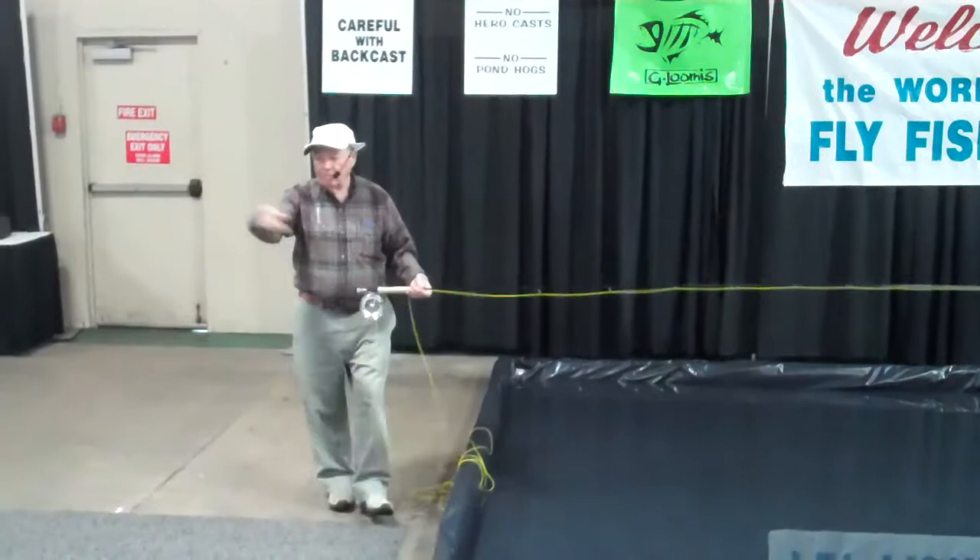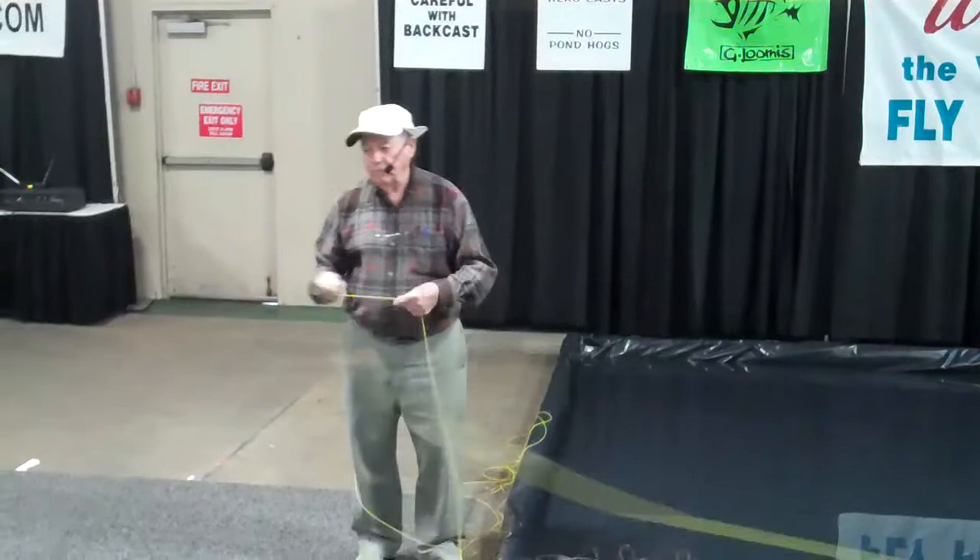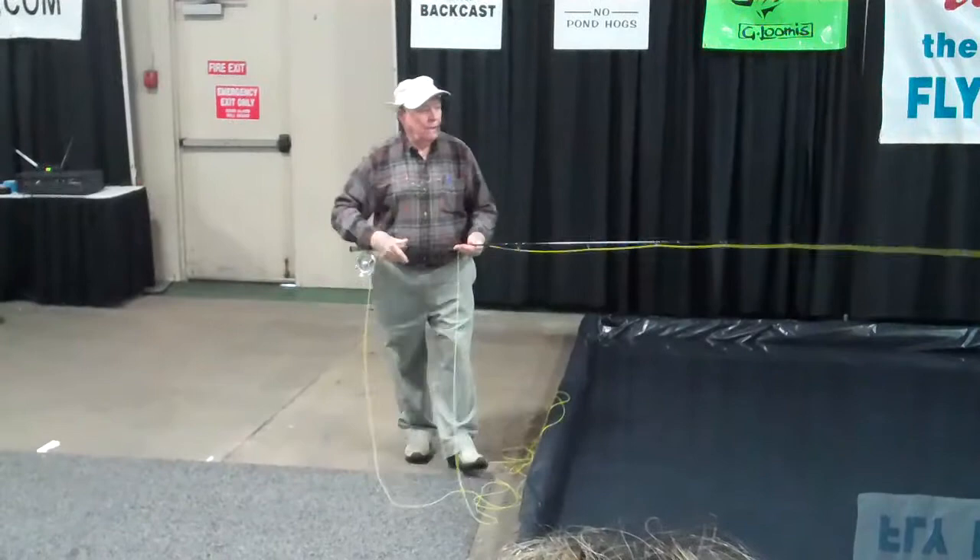Suppose you're surrounded by a bunch of bushes and you've got a seven-foot rod on a small trout stream, but you know how to take a rod behind you. This is a nine-foot rod — take off two feet and cast right in here. There are a lot of reasons why you want to put the rod back behind you.